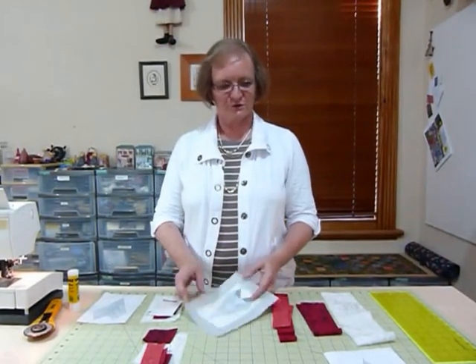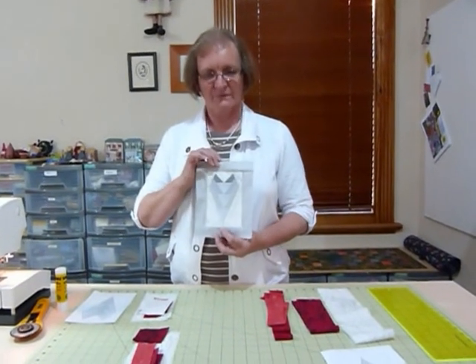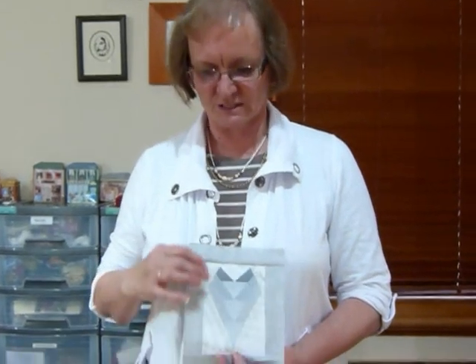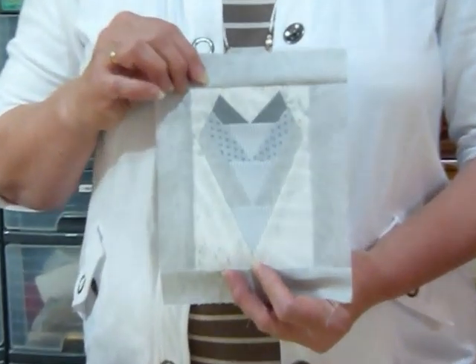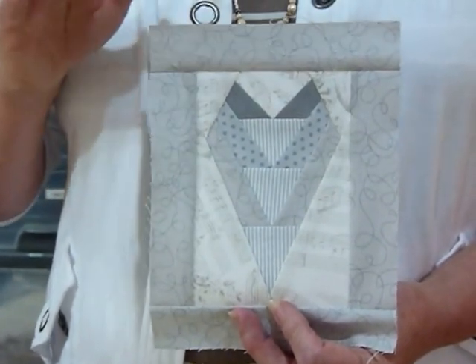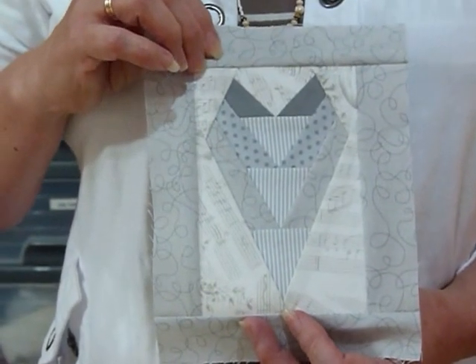Hello. Today I'd like to show you how to do some foundation piecing. We're going to do a heart today. I have shown you some basics of foundation piecing before in Quilting Tips and Techniques video number 030. Today we're just going to take it a little bit further — it's a slightly more complicated block but still a relatively simple one, done in one whole block. Later on we can show you how to do things in different segments where things get more complicated.